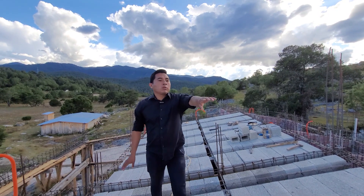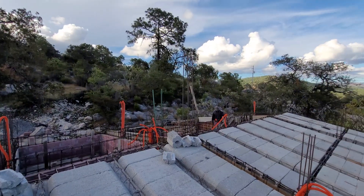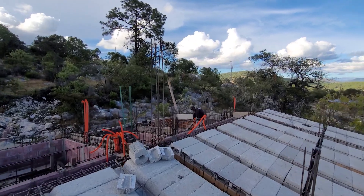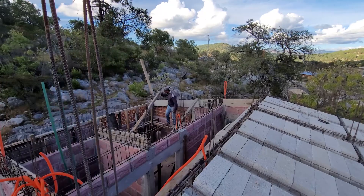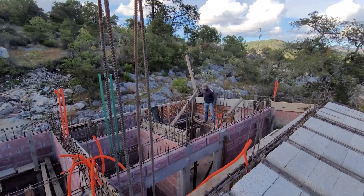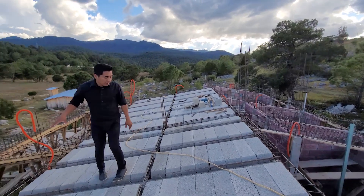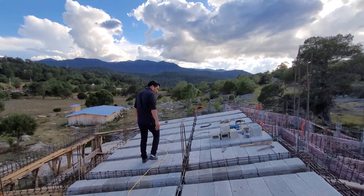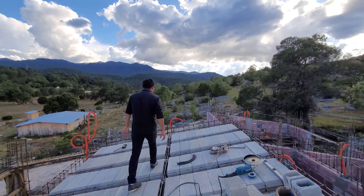Aquí los maestros están colocando sus bolinas en esta parte. Están en zona de puntalar para colocar posteriormente las viguetas que van a ir en esa zona. Pues ya pueden observar lo que tenemos hasta esta parte, viendo el proceso constructivo que llevamos hasta esta fecha.